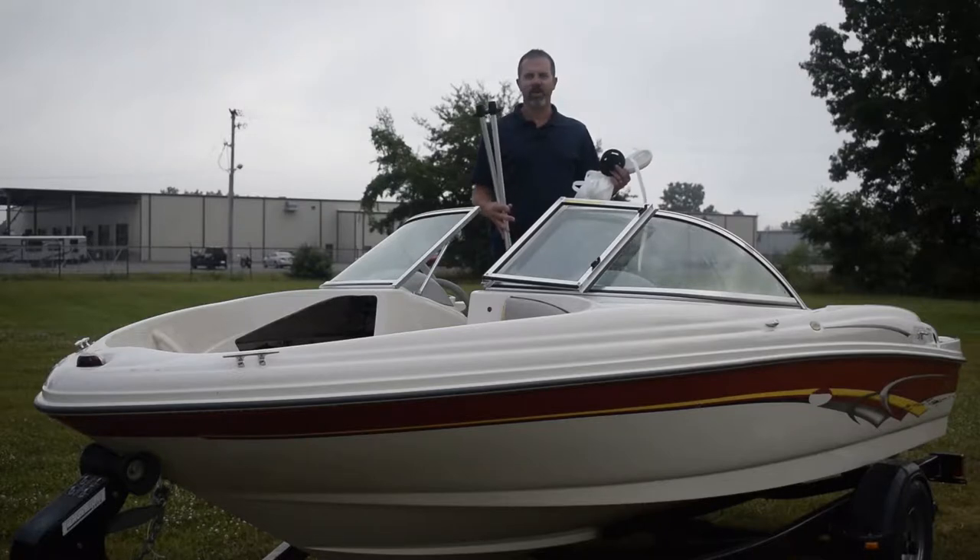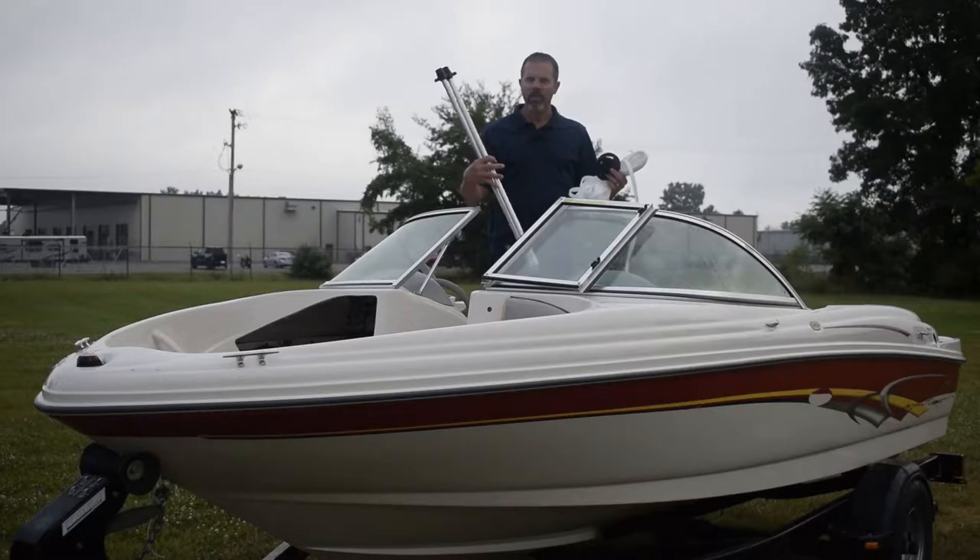Today what I'm going to show you is two different methods: one, the pole kit that you can purchase on Amazon, and two, a couple of 2x4s and some rope.